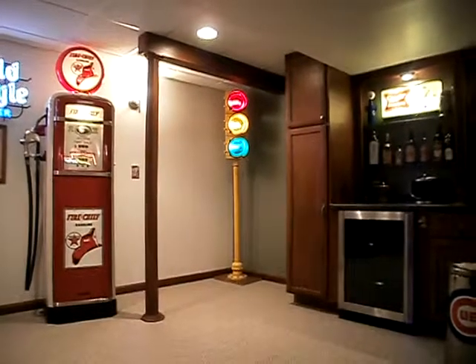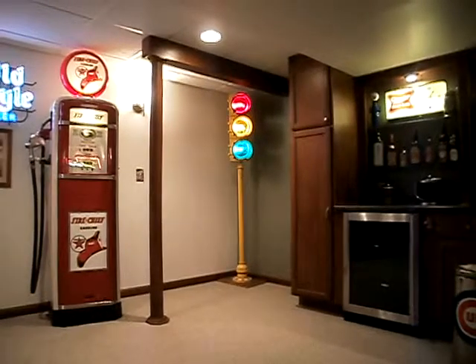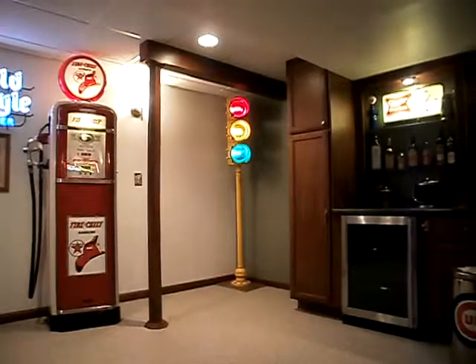Here is the finished side of my basement. As you can see, this is the 2x10 header, nicely wrapped in wood with an oak pole wrap.